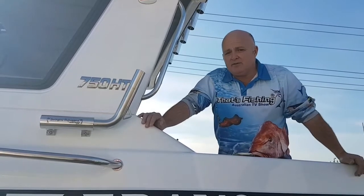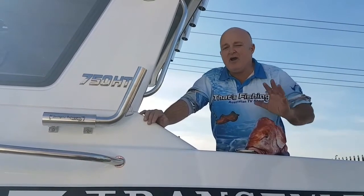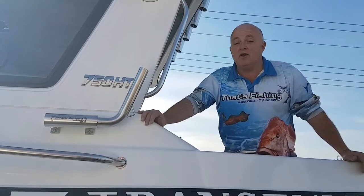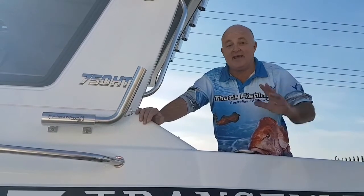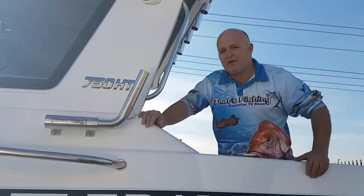Now for any other inquiries, please go to thatsfishing.com.au, and hopefully soon we'll have something up there. But if not, you can always ring Malky at Lone Star Marine — he's got a set on his boats, been trying them out for over 12 months now and he can't even break them. Cheers Malky. Alright, I'm the Colonel, out for now.